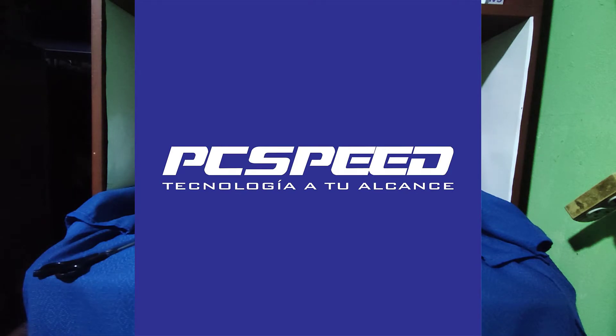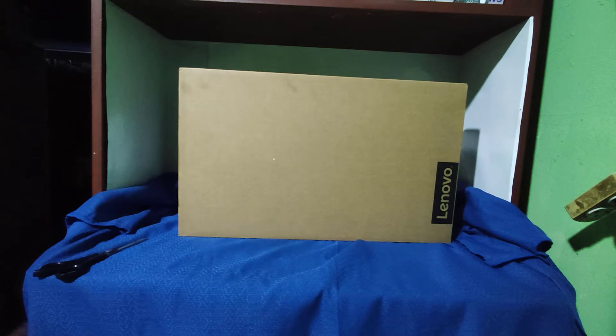Este producto, como les he indicado, puedes tener la opción de recogerlo en el local de la tienda. También tienes la opción de que te la entreguen al domicilio: pagas el 50% y cuando llegue, el 50% adicional. O también tienes la opción de compra y entrega; todo ese proceso se gestiona por WhatsApp. El precio del producto: 2,425 soles.